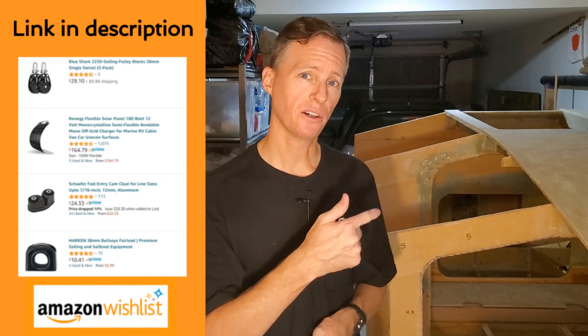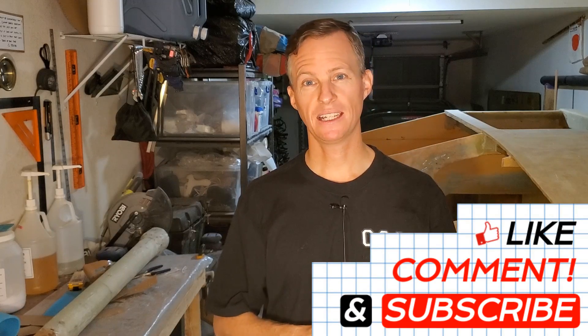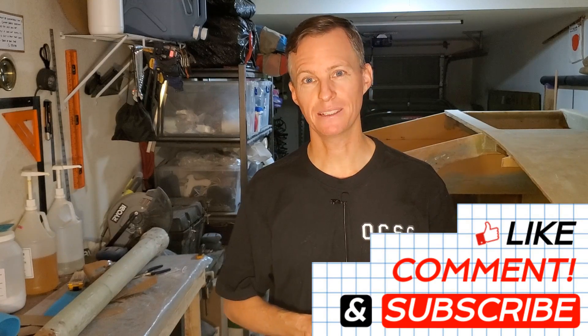If you want to see some piece of hardware on the deck and know that you contributed it to the project, just head there through the link in the description. If nothing else, please hit that like button and make sure you subscribe — that's free.